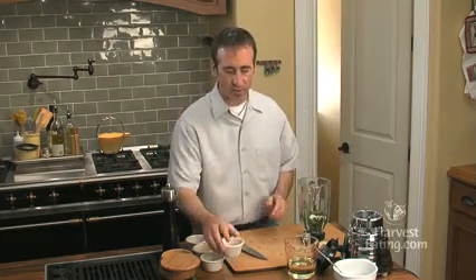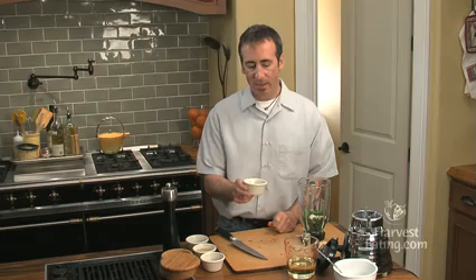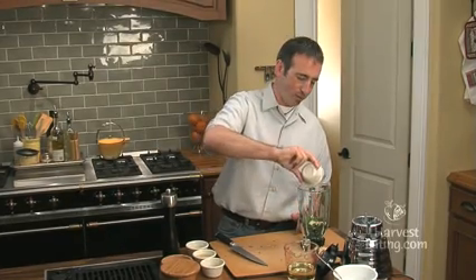And then to our liquid ingredients — this is fish sauce. It's an unbelievable ingredient, but you definitely do not want to spill this on your clothes because it will stink bad. It's made from fermented fish, but it gives an incredible flavor. So we'll put that in there.